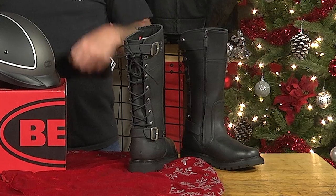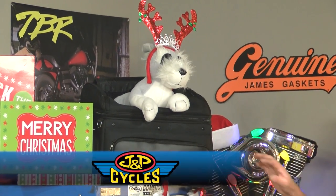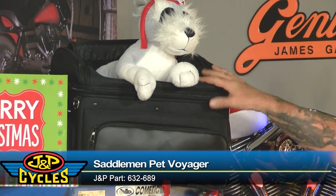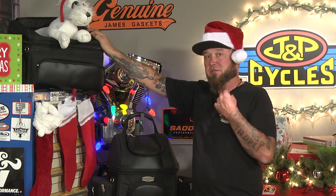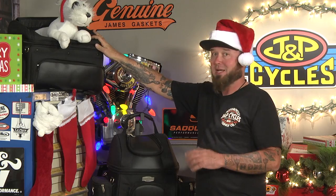Not only that, with the laces on the back, she'll be able to cinch it up to make it fit just right. We've all seen it — it's so cute when you see somebody riding on the road with their dog. This is perfect for that person who has a dog willing to ride. It's the Pet Voyager from Saddleman. You've got a place right here for your dog to sit, and there's a little tether so you can hook to their leash so you don't have to worry about the dog falling out — you know, they see that rabbit and want to go chasing it. Sometimes dogs are crazy.